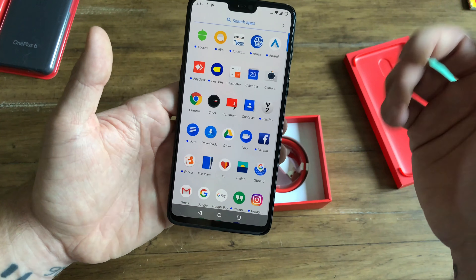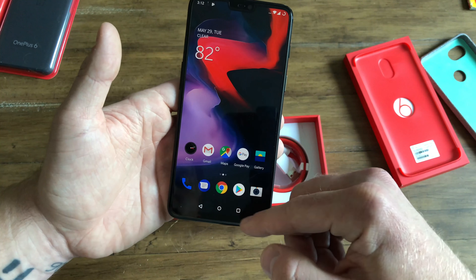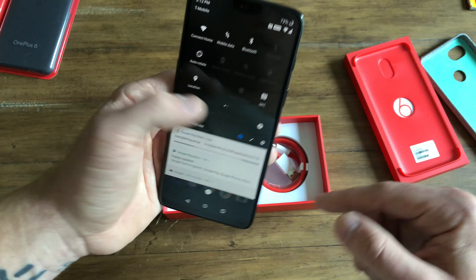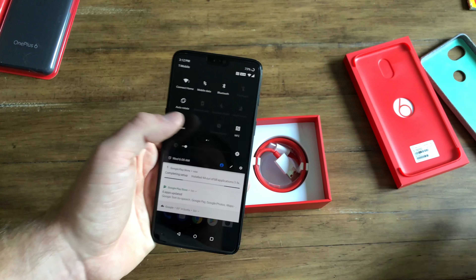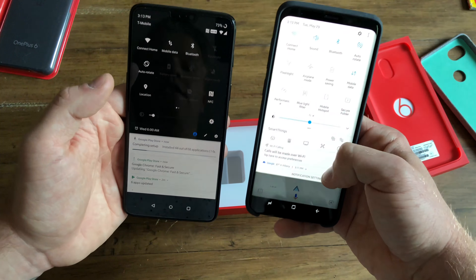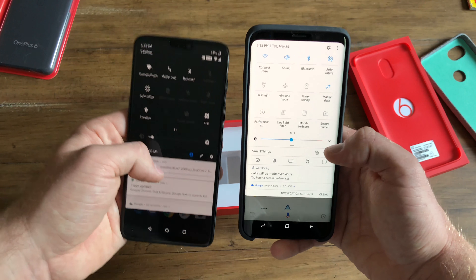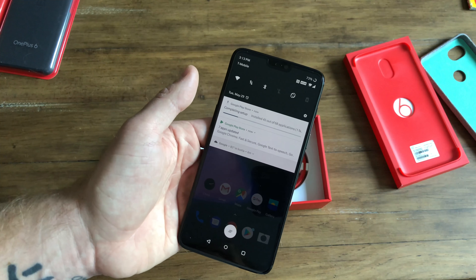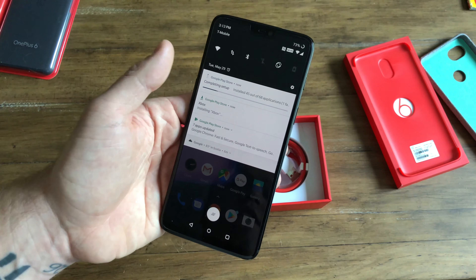You have the swipe-up gesture to get to your apps screen, your navigation buttons on the bottom, your clear-all, and quick settings which are pretty generic. Compared to Samsung, they're just not nearly as colorful — they've got the dark theme going on. This is a 1080p panel, so you're not doing Quad HD or anything like that.